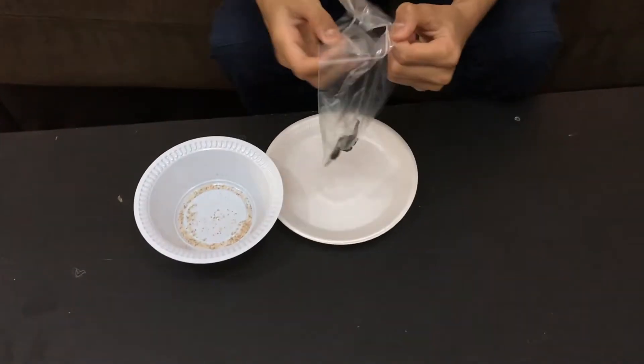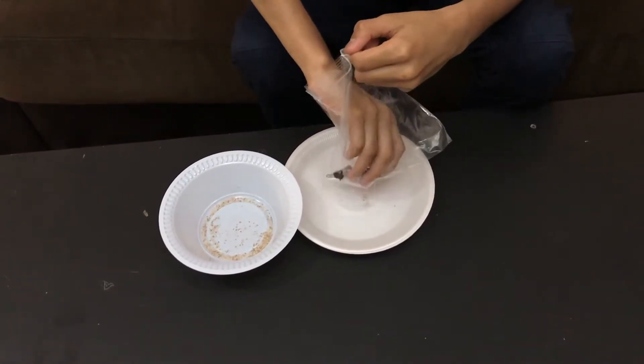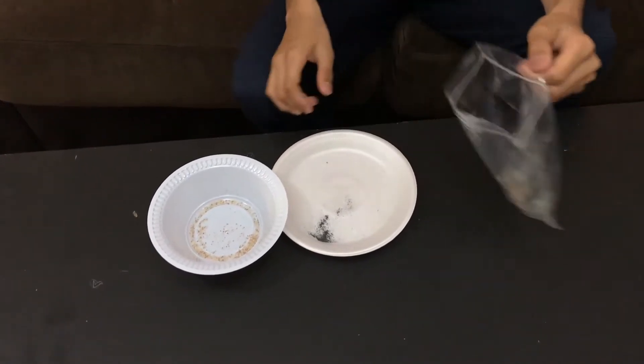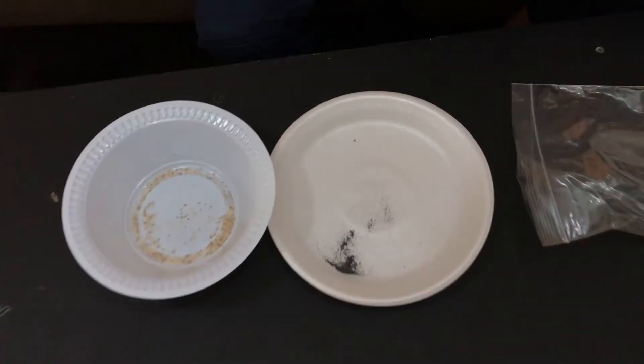Then I remove the magnet from the polythene bag so the iron falls down. And now you can see the difference — the iron has separated from the sand.